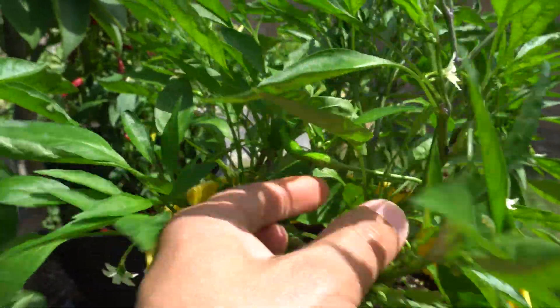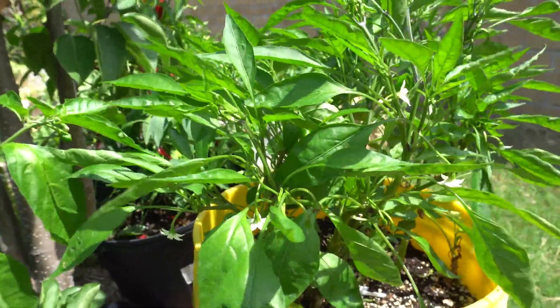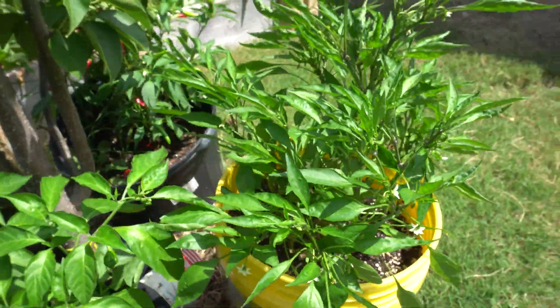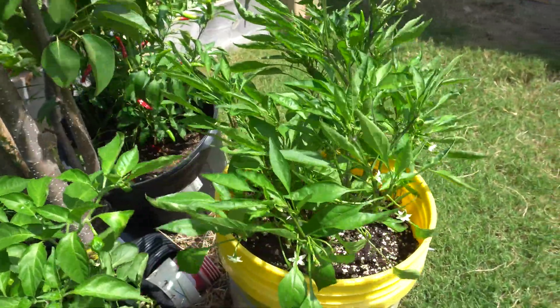Look at how beautiful it is right now — I'm going to get a lot of fruits very soon. If you ever want to do this when plants outgrow your AeroGarden or hydroponic system, you can try this method and just put it into soil. Thank you so much for watching — please like, comment, and subscribe.